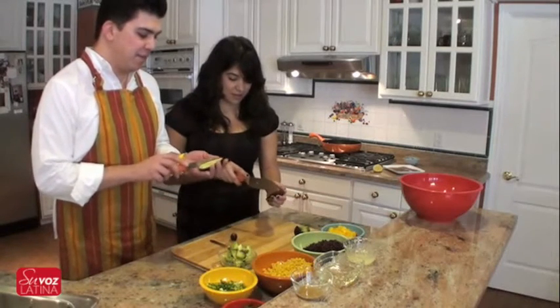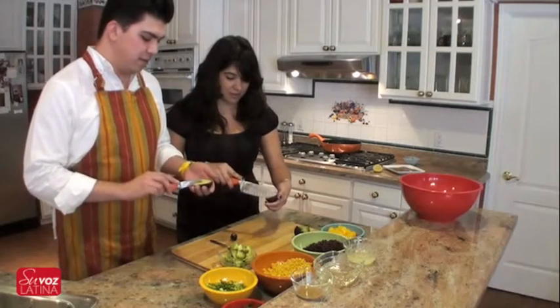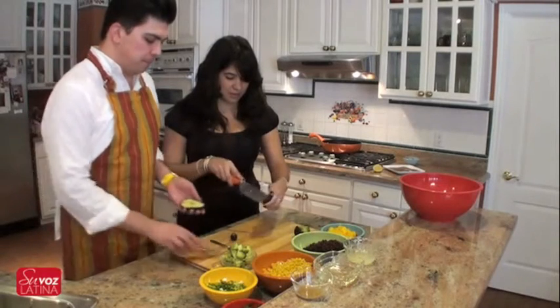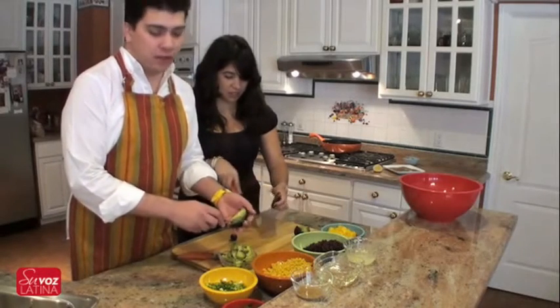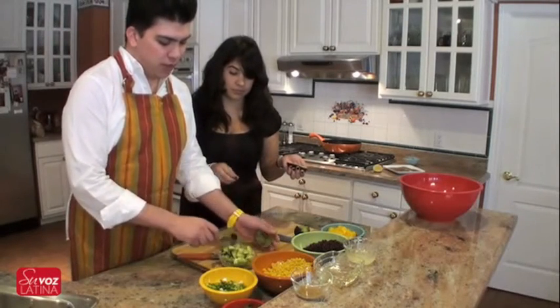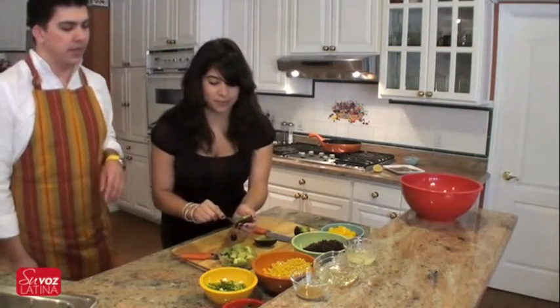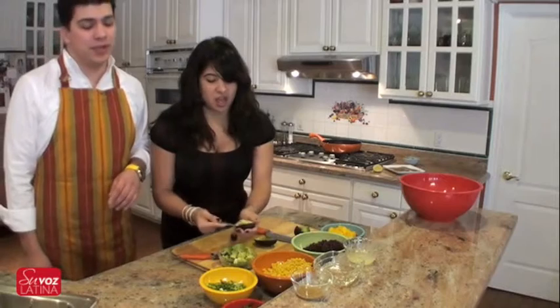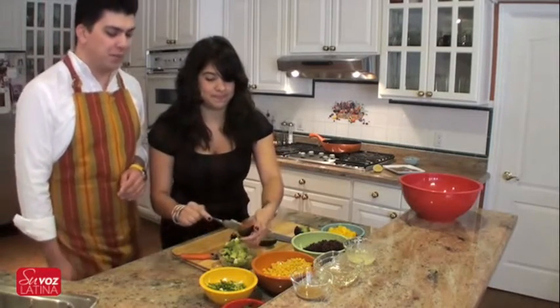Do the same with the other half of the avocado. We're using three small avocados. If you've got bigger ones, just use two or one — it depends however much you like. We love avocado. They've got lots of protein and good fats — monounsaturated fats, actually. Very good fats. It's good for low-carb diets.